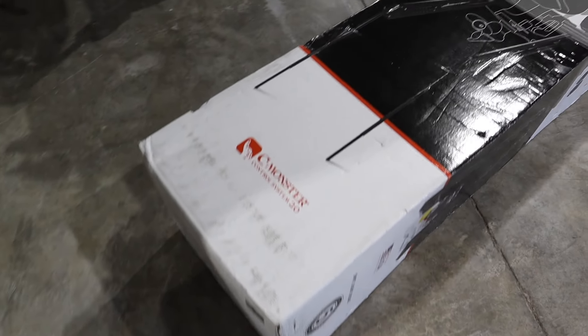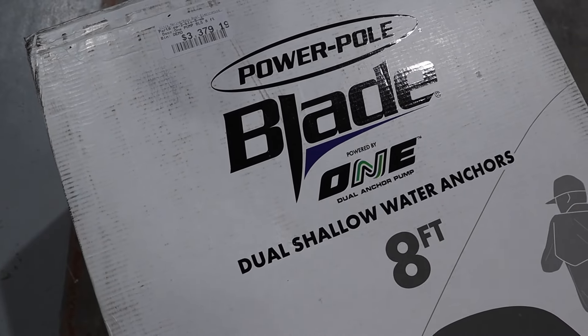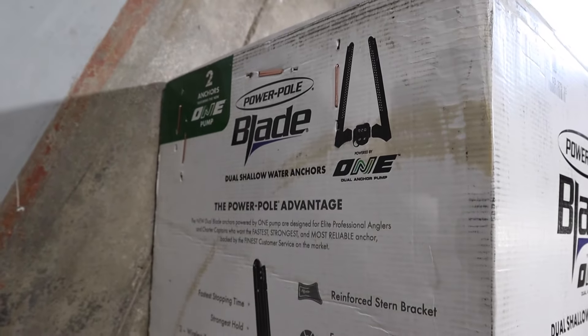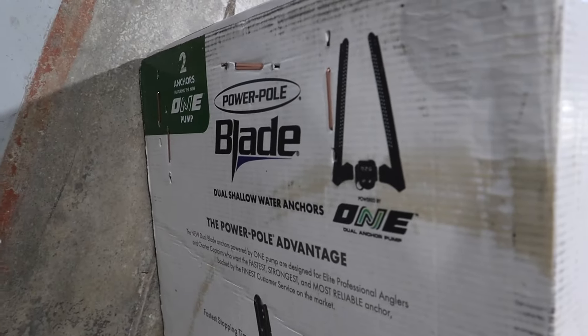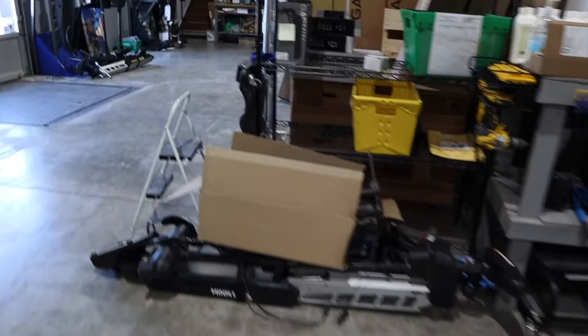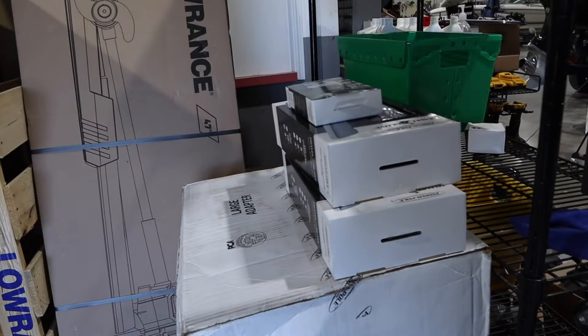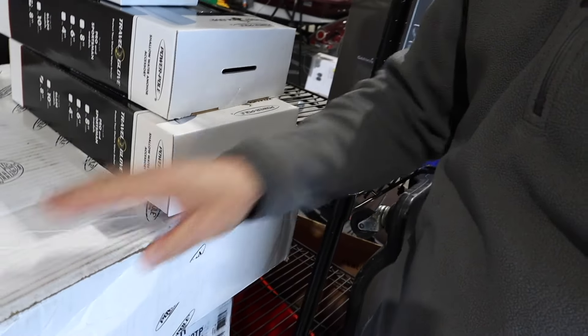Alright guys, here we've got the PowerPole Blade 1 shallow water dual anchor kit. Of course, we've got to get that midnight black color. So here's the outside of the box. If you purchase one of these from us on BassBoatElectronics.com, you're going to have one box show up — dual anchor. Let me show you over here because we actually got a whole smorgasbord of other things set up. Here's the only other thing you're going to need — your dual brace kit.